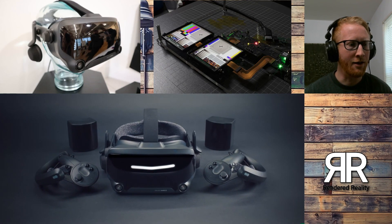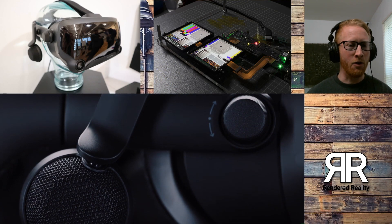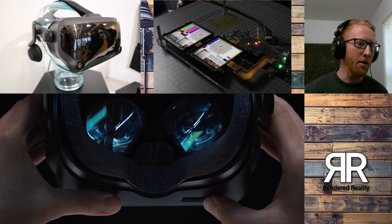What is up guys, Sean here with Rendered Reality. Today was a crazy day for the VR community. We had F8 going on and Valve basically came in and dropped a bomb on F8.